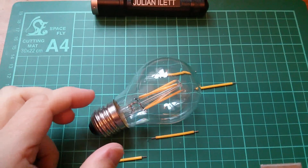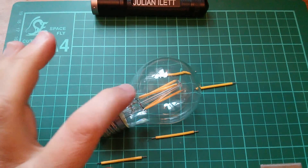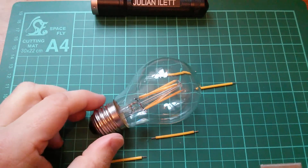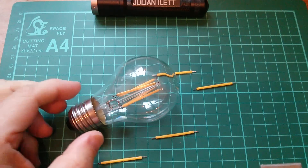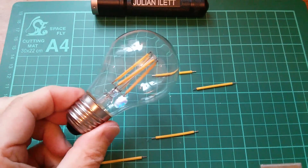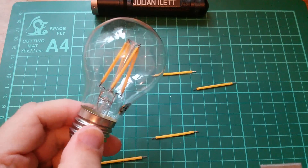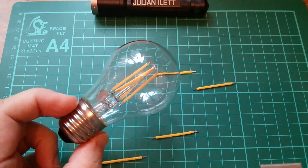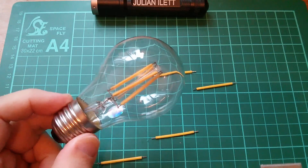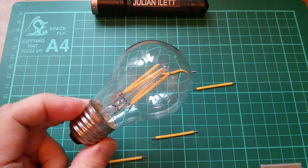Now the filaments in the bulb look like they're a slightly darker colour, so it may be that the bulb is a warm white and these are cool white — I can't remember, I'll have to look that up. I have to say this bulb is just utterly fantastic. It behaves very much like a 40-watt tungsten incandescent light bulb but of course it only takes four watts, and the light is excellent. In fact I'd go so far as to say I really think this is the future of light bulbs.